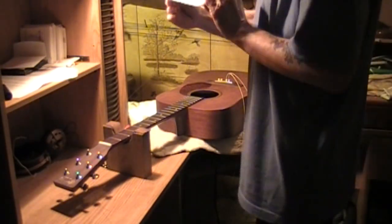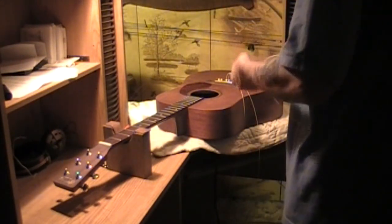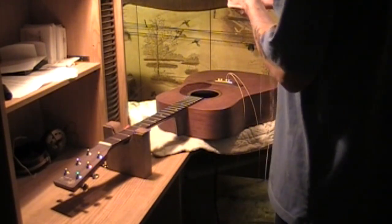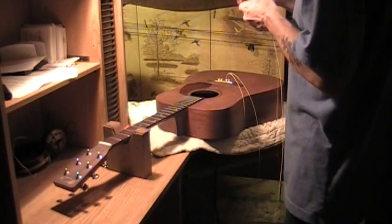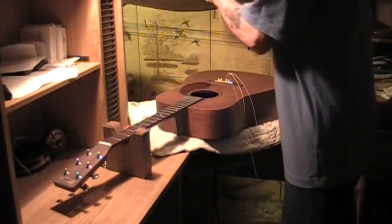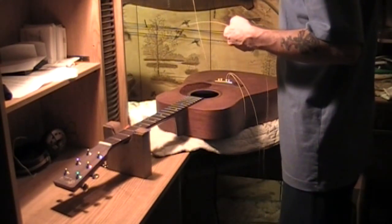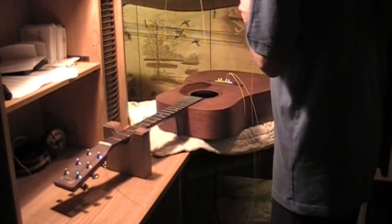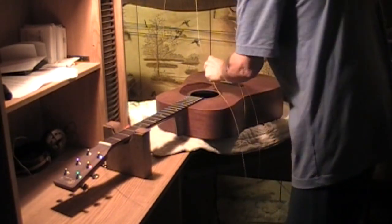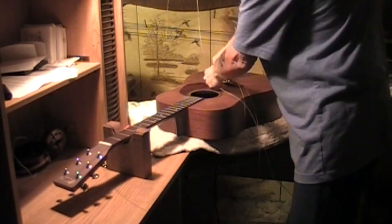Always, always, always want to put the same bridge pins back in the same holes. Always do that because they wear differently — different gauge strings cause that pin to wear differently in its hole. So it's just a good habit to get into. I wanted to remind you guys of that because it's easily overlooked.